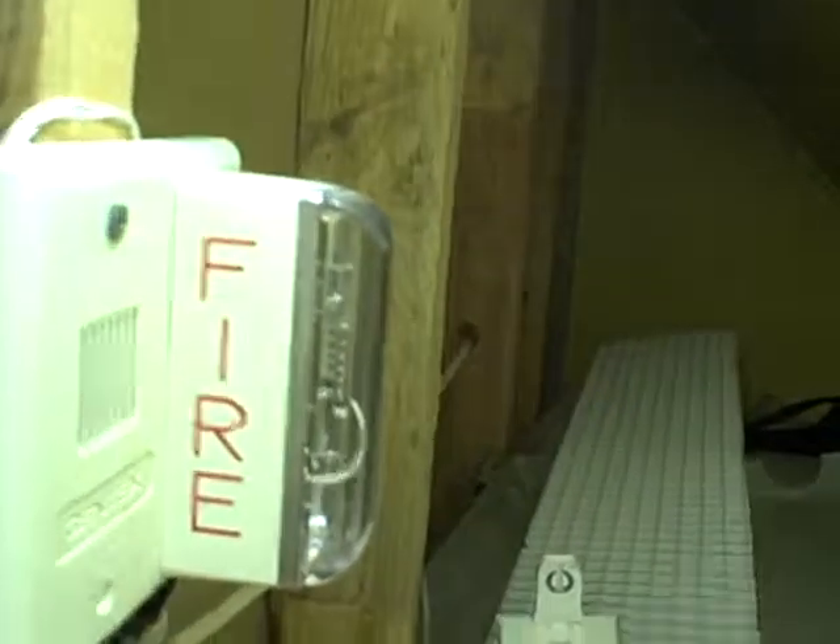I also hooked up that other alarm that I was having technical difficulties with. I know there's a lot of strobes — you could probably use it as a rave party if you wanted to.